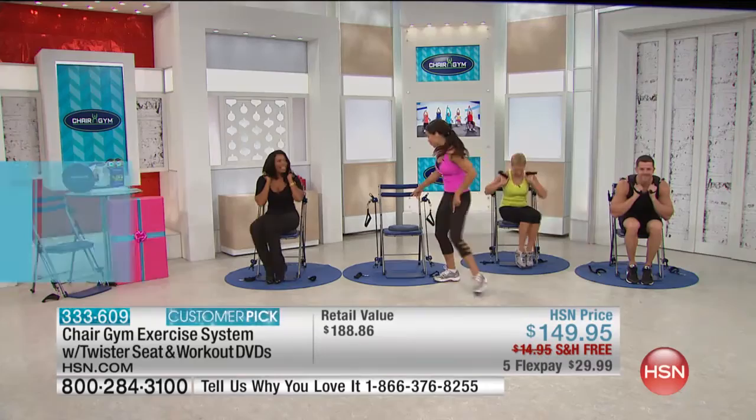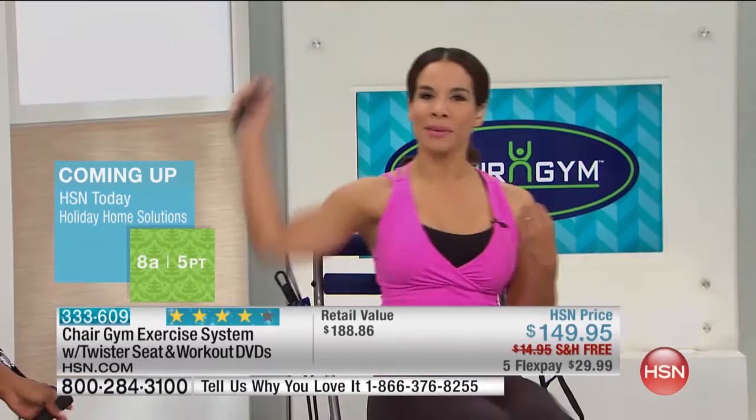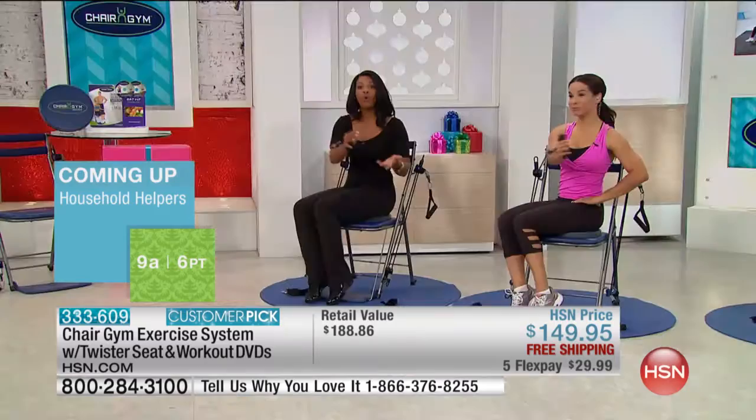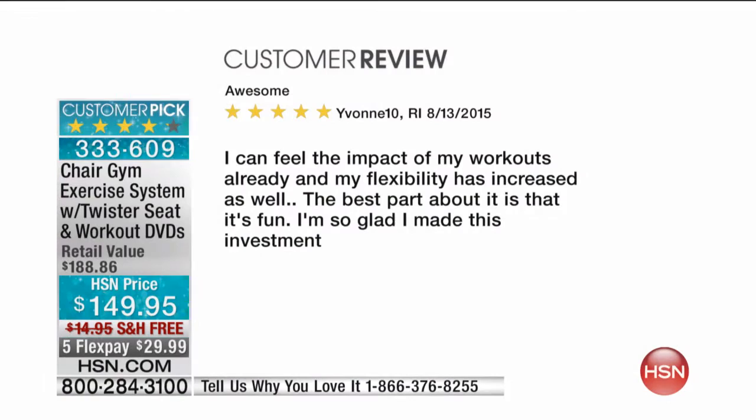If you've used this before, read the reviews. Over 100,000 of these have been sold. I'm so proud because I had a lot of people come to me as a fitness expert and ask, is this legit? It really is. You can go to hsn.com and see there are 339 reviews. We'll read a couple so you can see what other people have said.